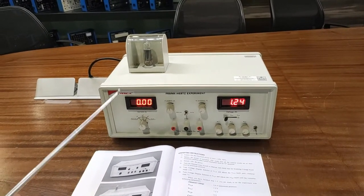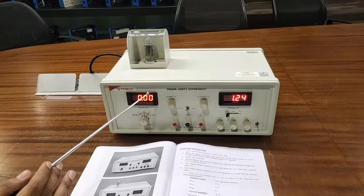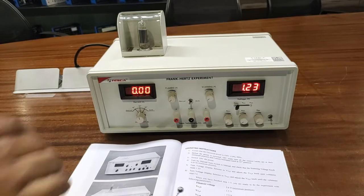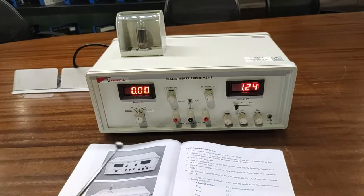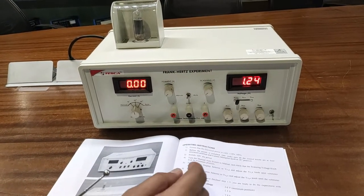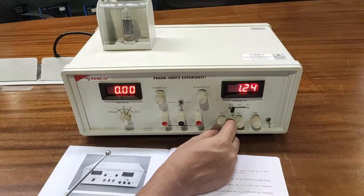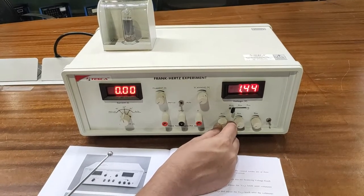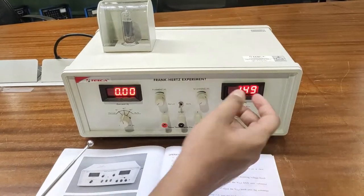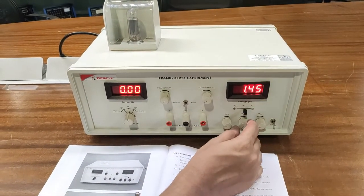If you find a negative current on the current display, wait 10 minutes for the negative current to become zero. Then turn the auto/manual switch to manual. Turn the voltage display selector to VG1K — it is already on VG1K — and using the VG1K knob, select the voltage at 1.5 volts. Next, select the voltage selector at VG2A and set the voltage to 7.5 volts.